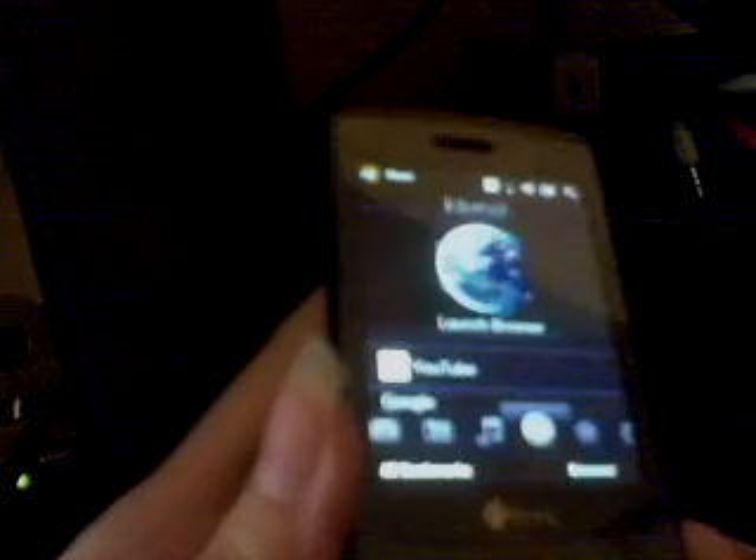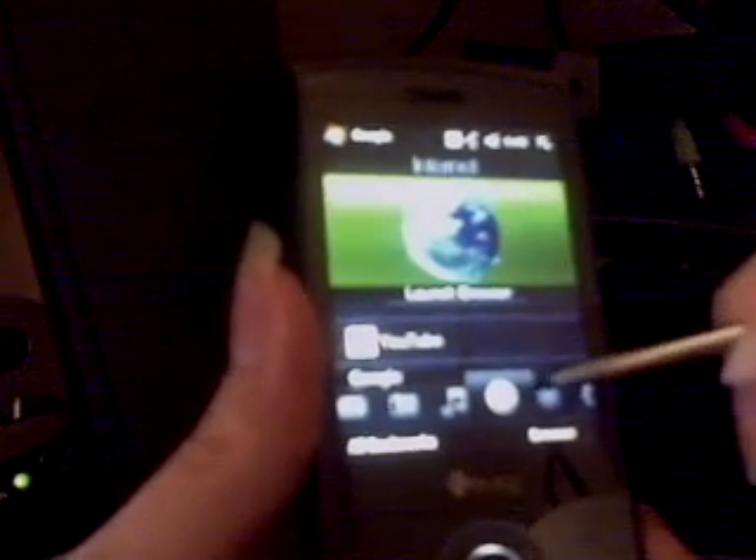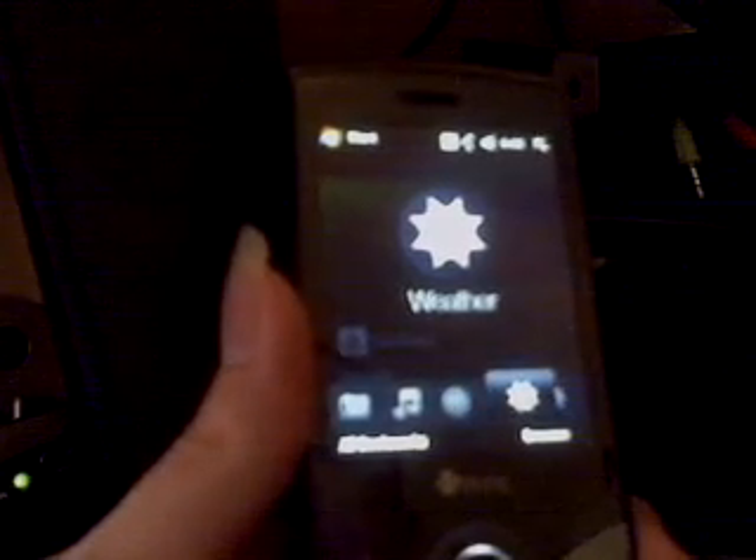And then we can go over here to internet and take a look. I can launch the browser and show you what that looks like — that's pretty decent. If some text is really small, you can always just tap the screen twice and it zooms in to show you more. This is Google, as you can see. I can also flip it over on its side, and when you flip it over you get a full keyboard instead of the way that they have it set up normally.